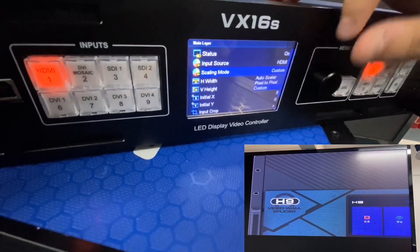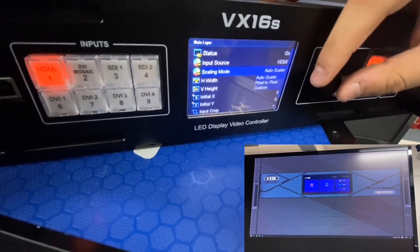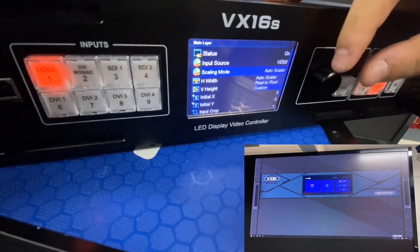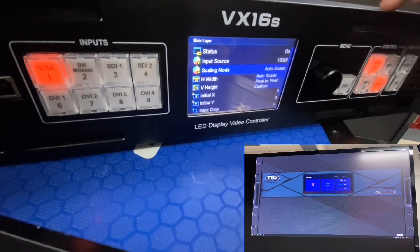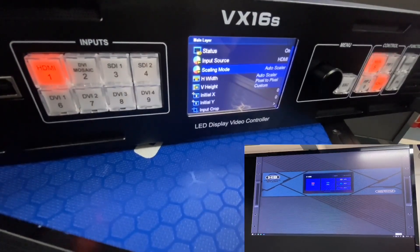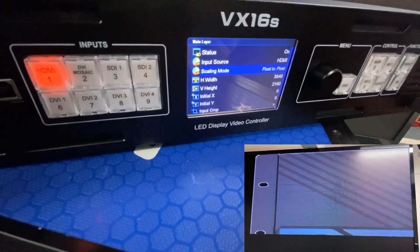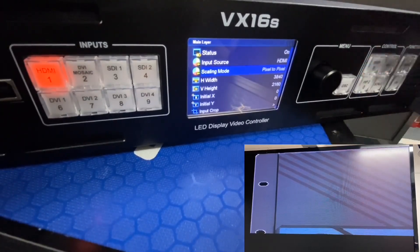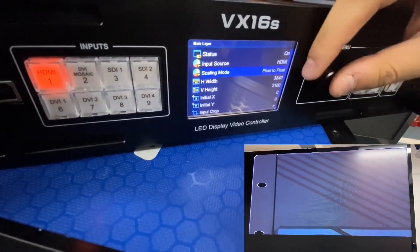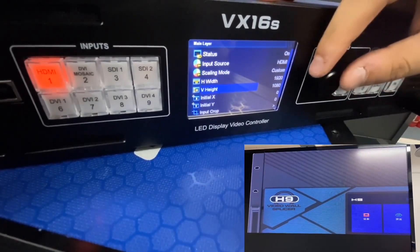For the scaling mode, there are three options. The first is Auto-Scaler — no matter what the resolution of your video source, it will auto-fit to your screen size. The second is Pixel to Pixel — the output is the same as your video input resolution, showing only part of the screen. The third is Customized — we can change the horizontal and vertical values as needed.